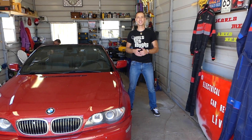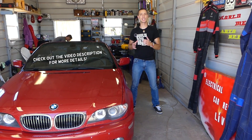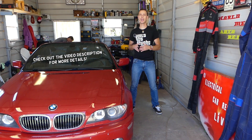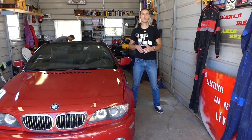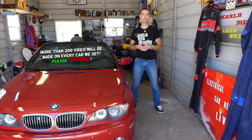Welcome back to World Mechanics. If you have a BMW E46 — the 3 Series from 1998 to 2006 — and you're trying to figure out if your fuel pump works, we'll show you how to test it without removing it.